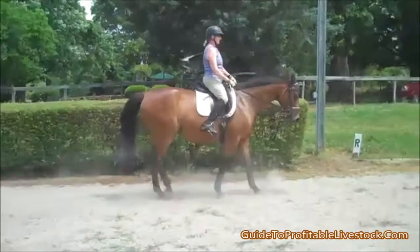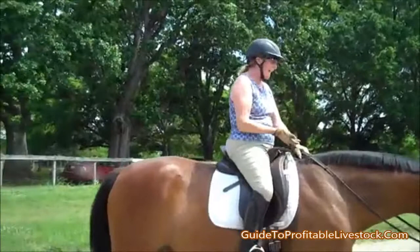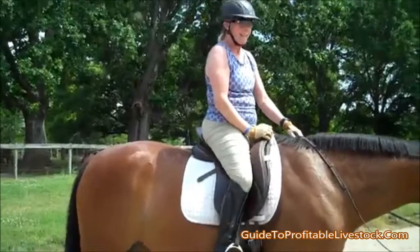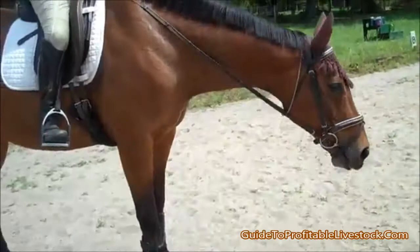How did that feel? It felt better before we filmed it the time before, but she's getting it — she just doesn't like it. Well, I don't think it's so much that she doesn't like it; she doesn't know what to do with it yet. What I liked is that she's actually cooperating in ways she never could before. She's breathing really hard, which tells me this is hard work.